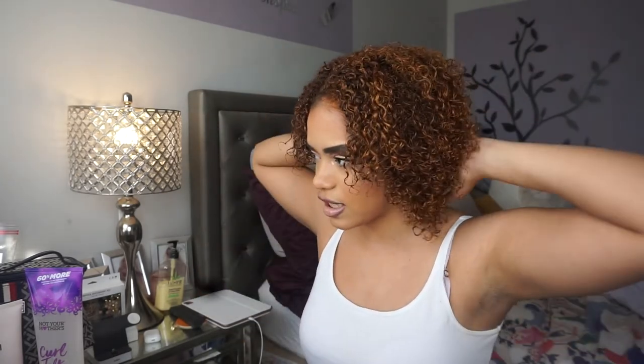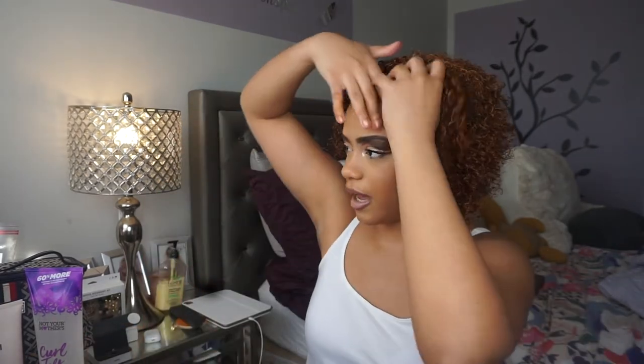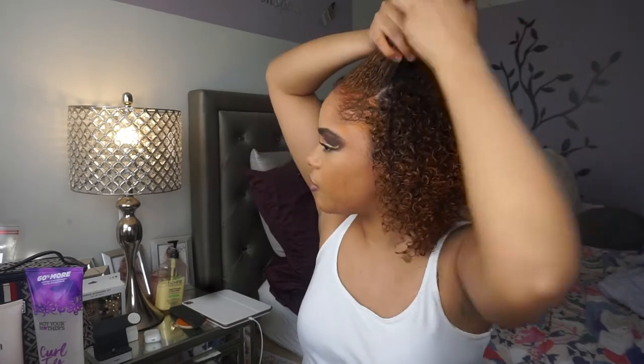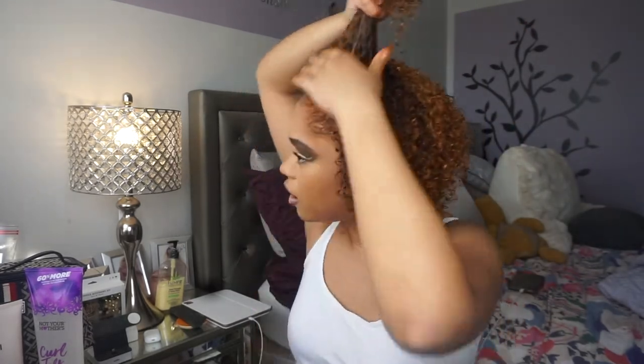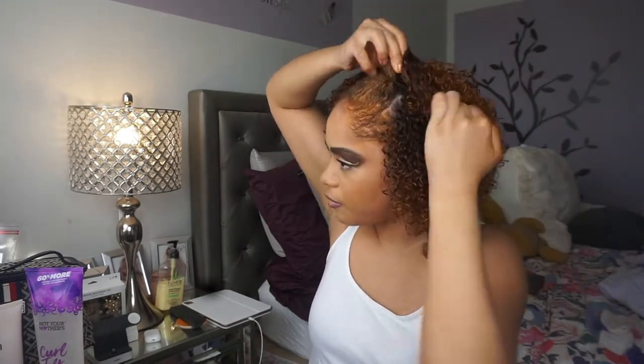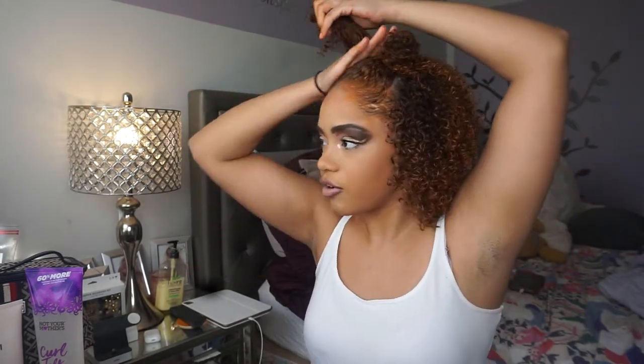Oh my goodness, I love this color on me and I really love how the product defines my curls. This is the best definition I've gotten from a product in a while. It holds the curls without making it too crunchy — there's a little bit of hold but nothing crazy. I'm going to style my hair with two little space buns in the front and let my hair out. I told my mom, 'Mom, if I had my hair like a ginger I would look so good,' and she was like, 'No, your hair is nice, don't ruin it.'